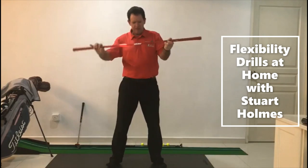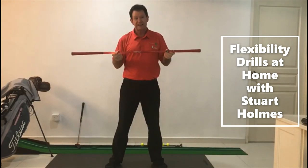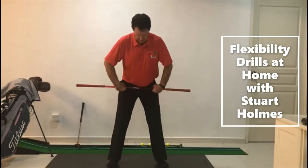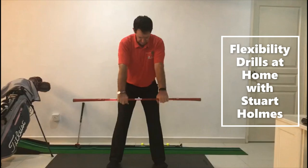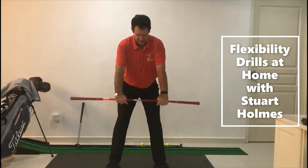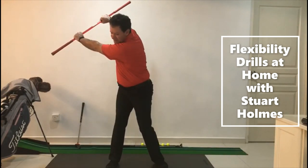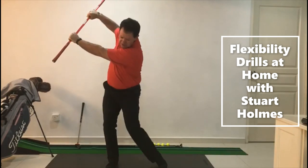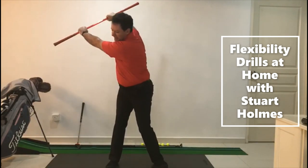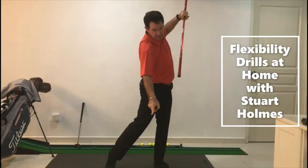For number three, you can use a little training aid or a golf club. Same starting position, let the arms be nice and extended. We're going to stretch back — head fairly steady, no lateral movement. Stretch back, stretch through, keep your eyes watching your spot down there.